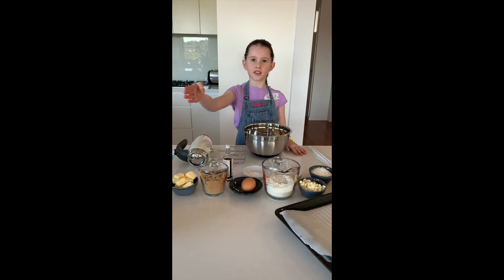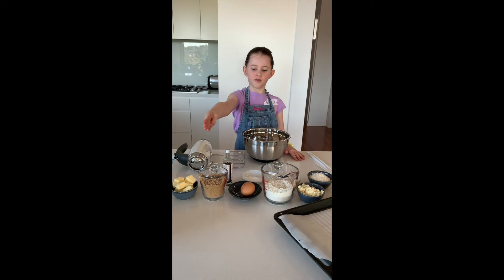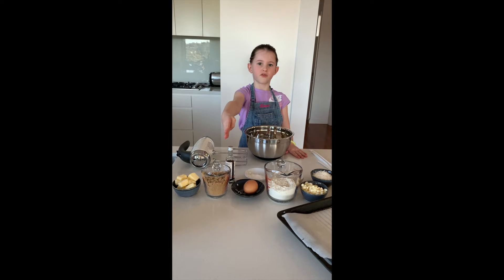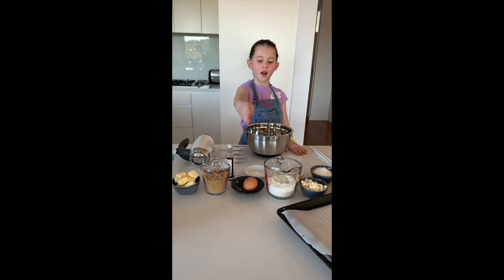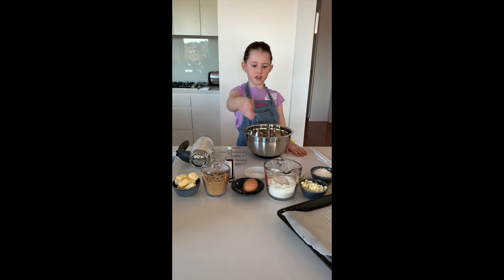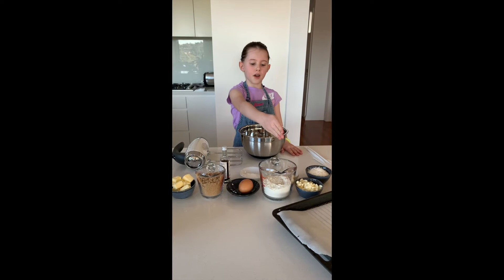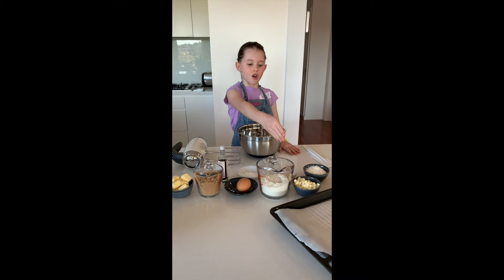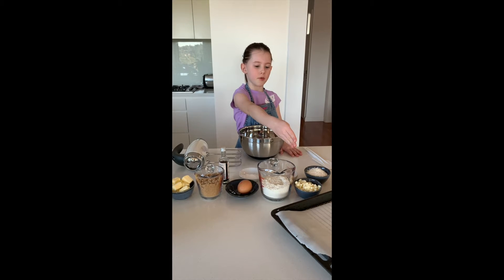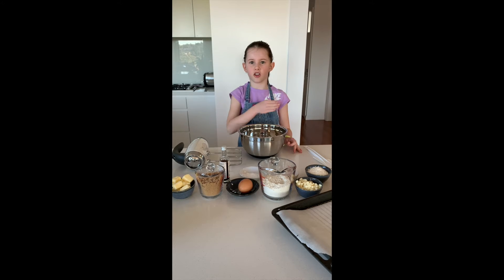You'll need 75 grams of butter, 1 cup of brown sugar, 1 teaspoon of vanilla extract, 1 egg, 1 teaspoon of baking soda, 1 cup of flour, 1 teaspoon of baking powder, half a cup of white chocolate chips and half a cup of coconut.